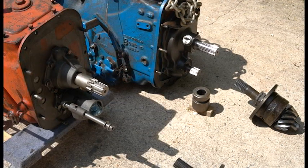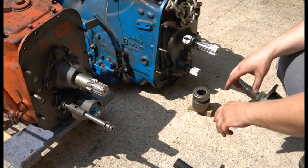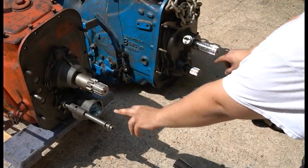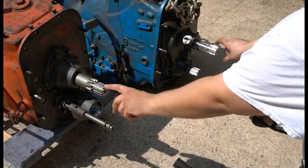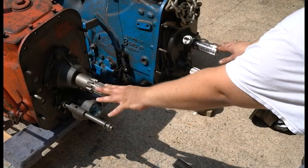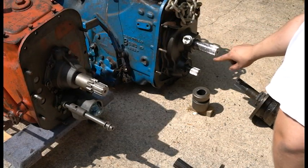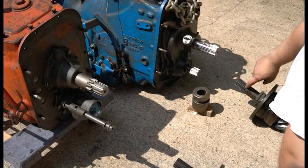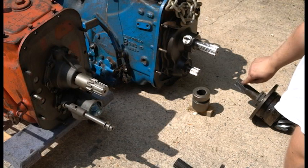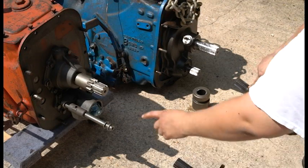At the rear of the transmissions, this is where things get a little confusing. We have two different splines — the two PTO shafts I already discussed. The drive shaft outputs are where people get confused. All Selecto Speeds have this fine-spline output shaft, and your pinion gear will also have fine splines if you have a Selecto Speed. Some later model gear tractors also use this fine spline instead of the coarse spline.